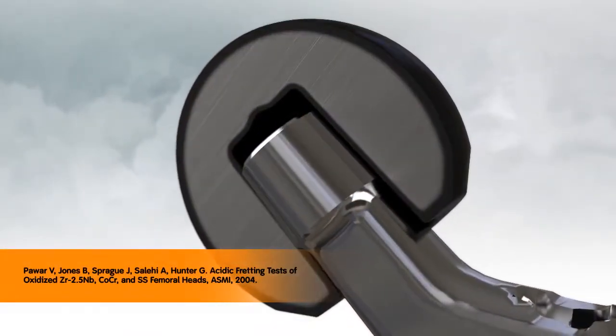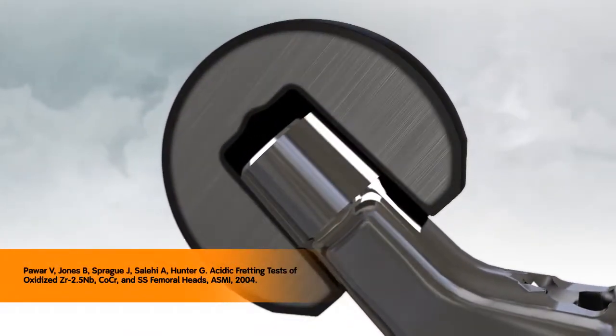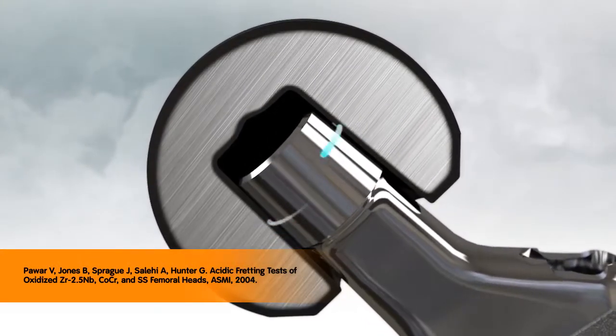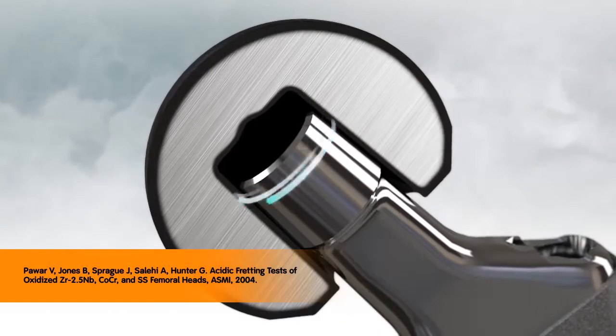And finally, because of the Oxinium alloy's properties, it has been shown to be more corrosion resistant than other bearing alternatives such as cobalt chrome and stainless steel.